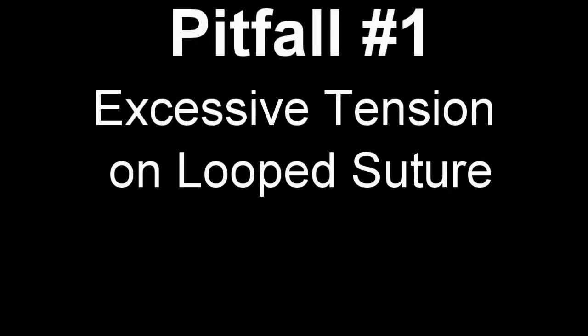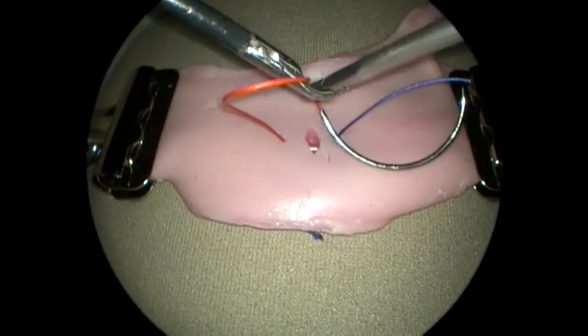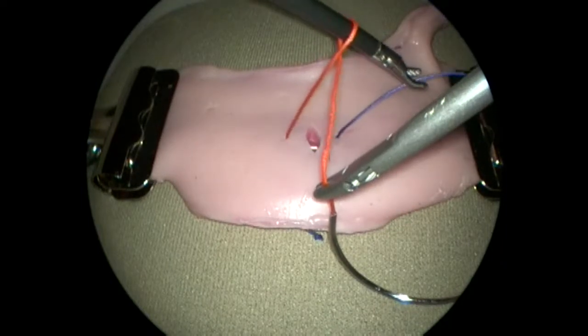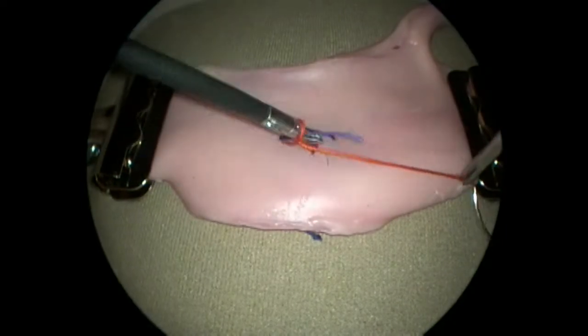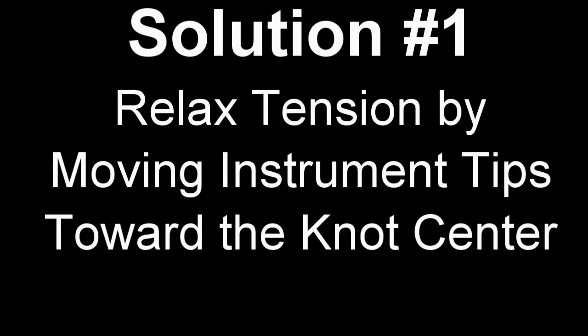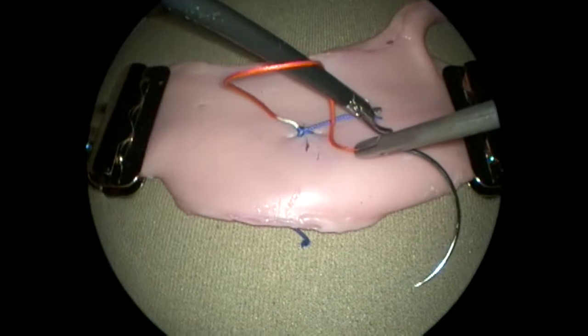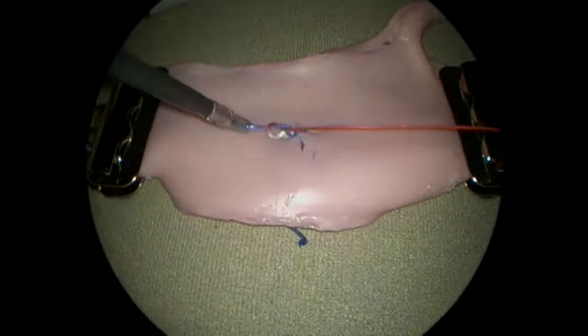Surgeons learning intracorporeal suturing can improve their performance by avoiding common pitfalls. Here, the loop is easily formed around the left-handed instrument, but the right hand maintains too much tension on the loop, making it harder to reach and manipulate the free end. The solution is to move the tips of both instruments toward the center of the knot to be formed, relaxing the tension constraining the movements of the left hand.